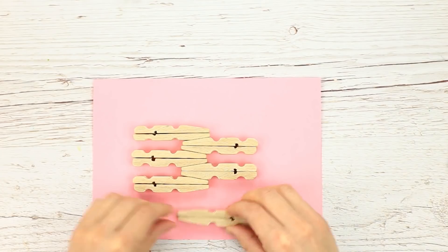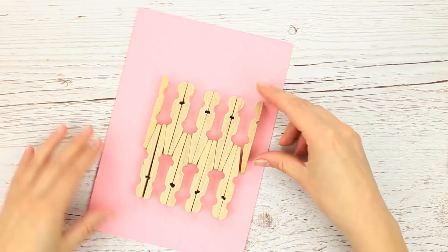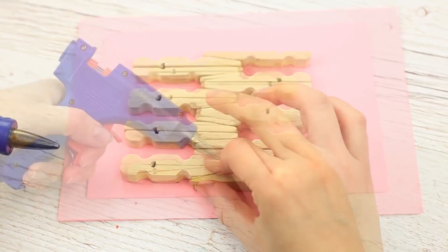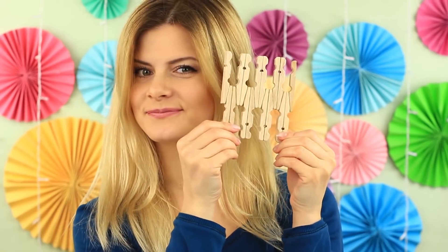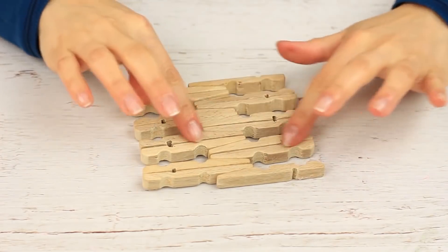Assemble them this way, then add a pin half to each side. Fasten this clothespin puzzle with hot glue, attaching one detail at a time. Done! You can place your mug on it. The intricate coaster made of light unstained wood is a simple way to add individual character to your room design.